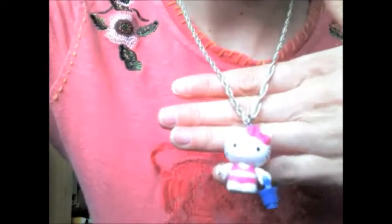Alright, so I've got an extra chain — it's a silver chain, not sure it's real silver, just a cheapy little thing. But I'm going to string my newfound charm onto my necklace and put it on. It's so difficult to put these things on yourself. There — that is so cute! I now have a Hello Kitty necklace!